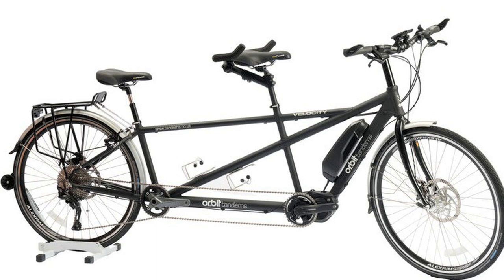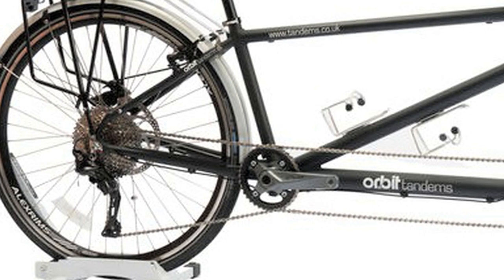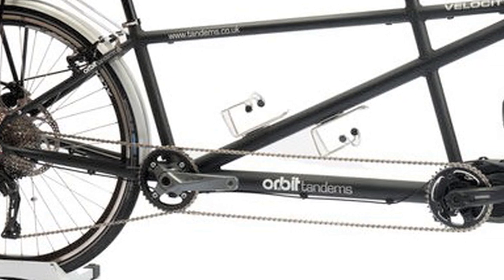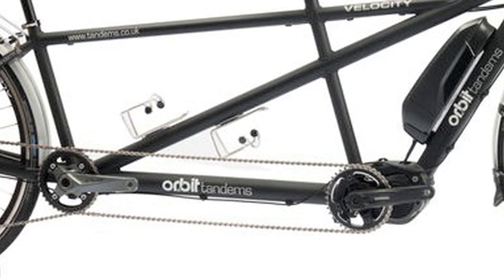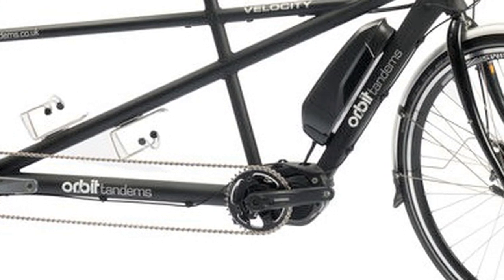It's a touring bike with low crossbars both front and rear, allowing for easy on and off. It's all quality stuff — big discs and a third V-brake, strong wheels, and 11 gears that really do cover the full range. Then there's the motor: a 250-watt Shimano Steps E8000 integrated into the frame, with the 504 watt-hour battery sitting on the squared-off down tube above.